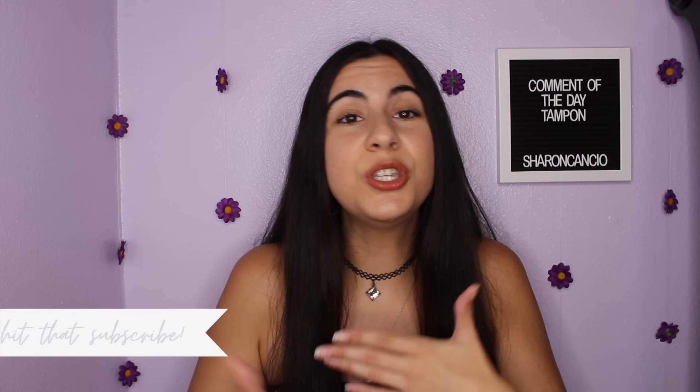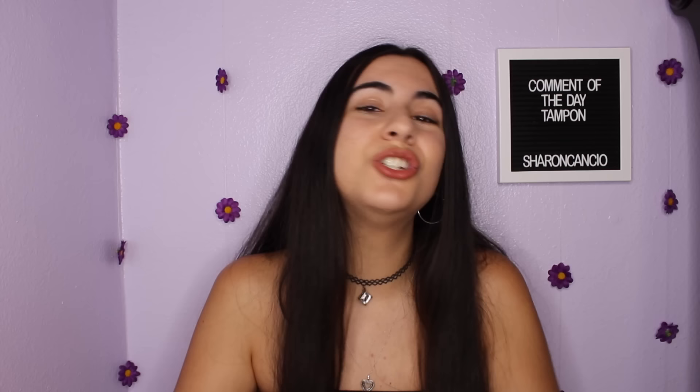If you really want to take the tampon out and it's a little dry, do it slowly. Take a breath and relax, because if you get anxious, your vaginal muscles can tighten, making it more difficult. Ideally, your tampon lasts about four to six hours. If you remove it after six hours and there's still a lot of white cotton showing and it felt dry and uncomfortable, go down a size. If you remove it after four hours and it's full and overflowing, go up a size. I recommend starting with a regular size and going from there. Only use a tampon when you're actually bleeding — if you're just spotting, use a panty liner or thin pad instead.